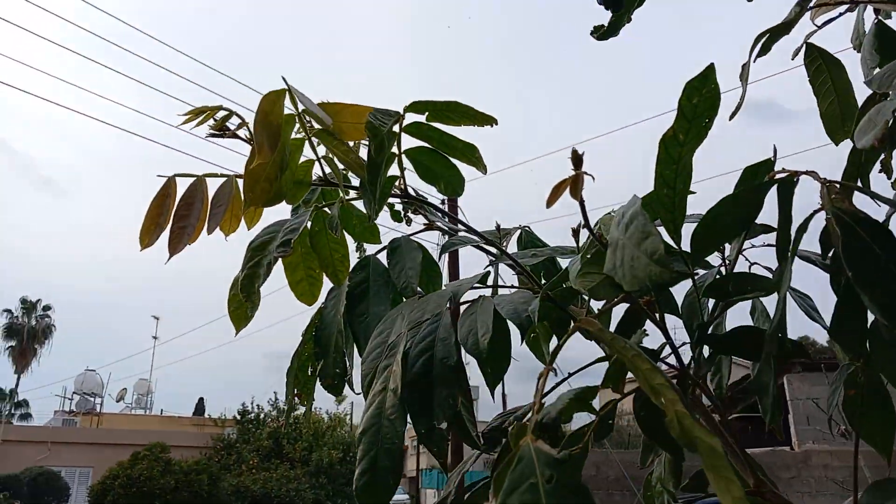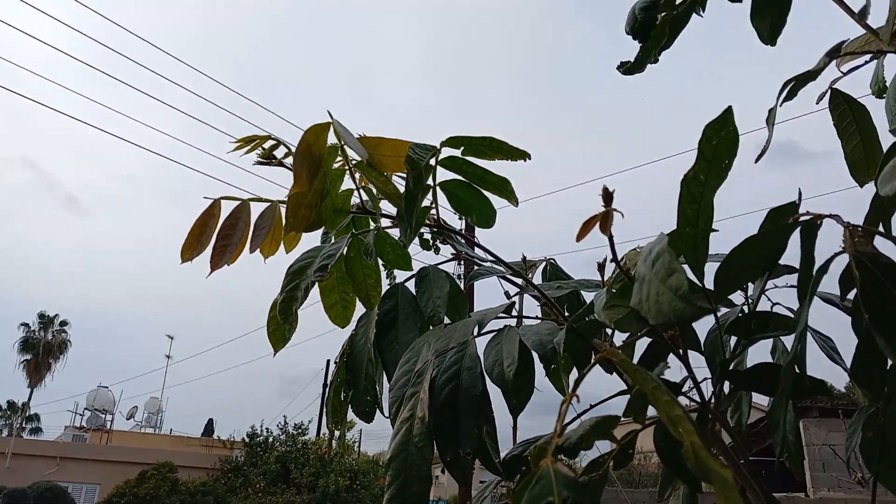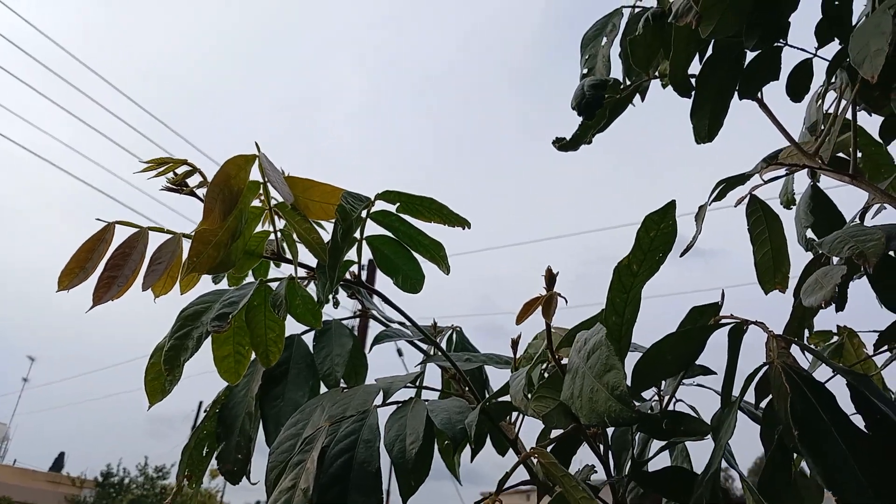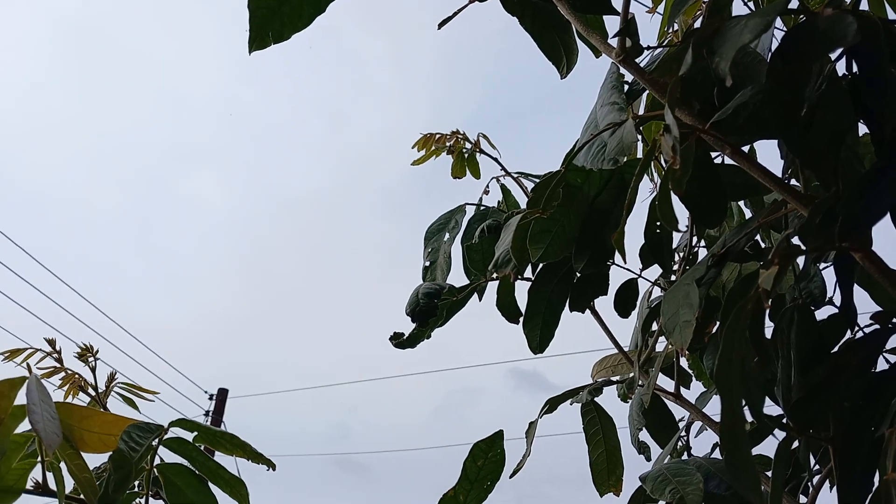Look at this. You see, it's from the south side. The south side with the sun has the new growth.